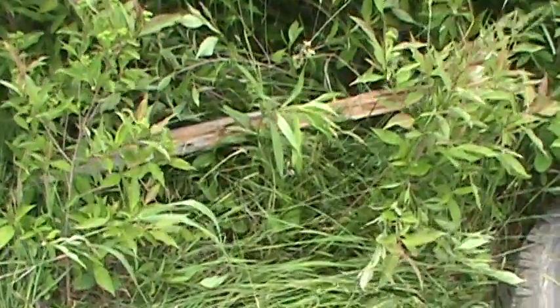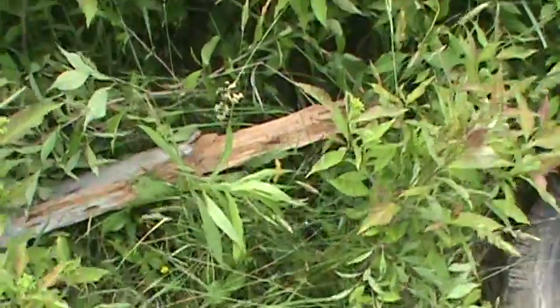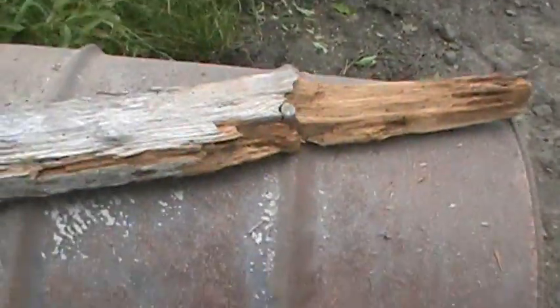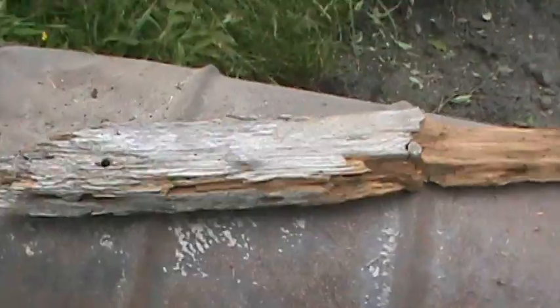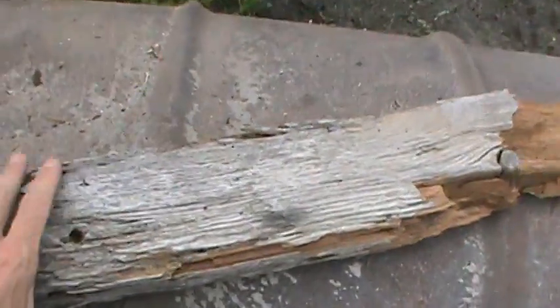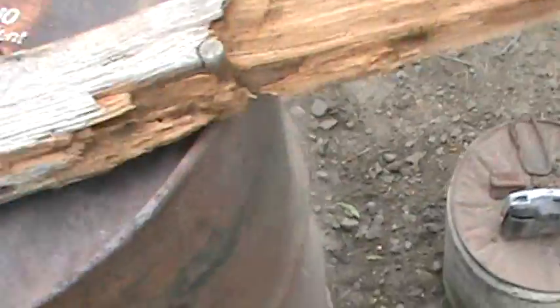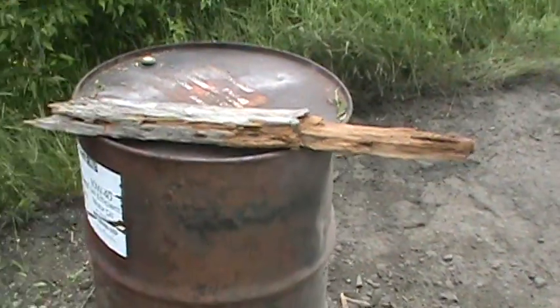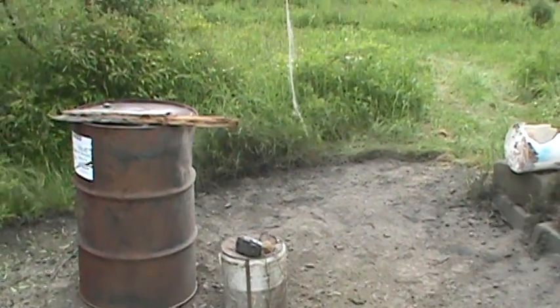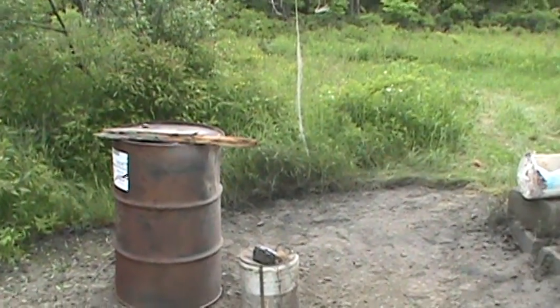I almost forgot the chunk of wood we had sitting on the 55 gallon drum. I just found it over here — and it blew that chunk off too. Let's put that up here so you can get a better look at it. The bigger one was out here, that was the bigger one, smaller one. That blew that right off. There you have it — I love it. Alright, thank you for watching.